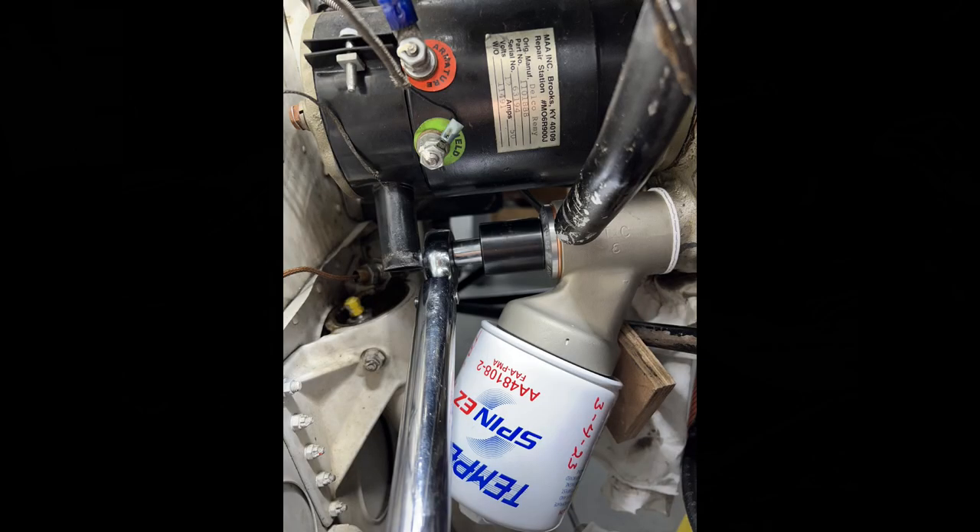Finally, you can see where I installed the new filter adapter with the gaskets. Everything checked out perfectly — it's as tight as can be. I tried to move it around and it is rock solid, so I lock-wired it both ways just to be safe. Lock-wired everything up, and you can see there where I'm torquing it up to 65 foot-pounds. Worked out great.